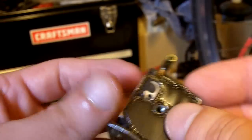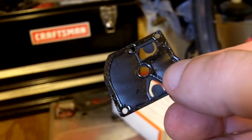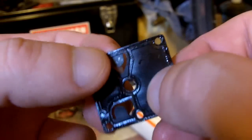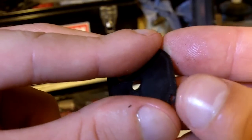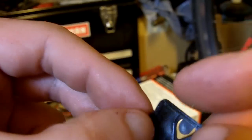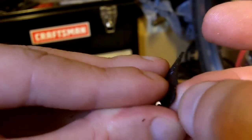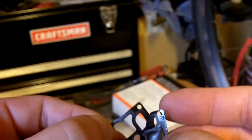Now for the other side — just one screw to take the pump side off. This part looks pretty clean. Here is our pump diaphragm, and this one feels very stiff — so this diaphragm is obviously past its prime. Let me just separate the diaphragm from the gasket and set those aside.